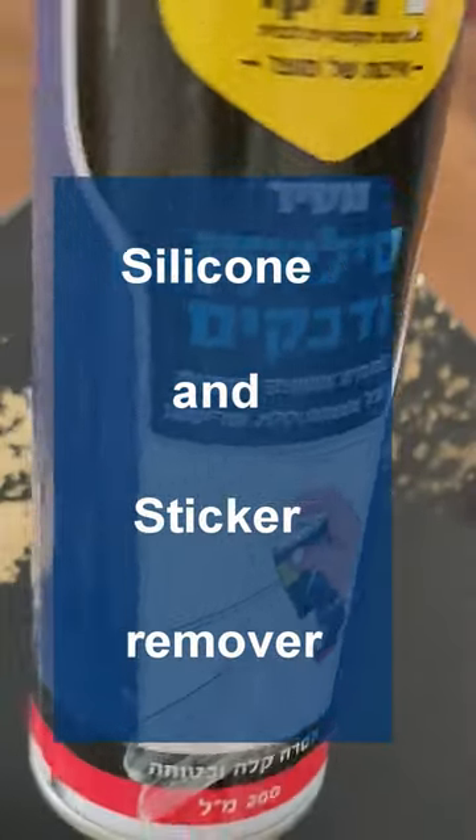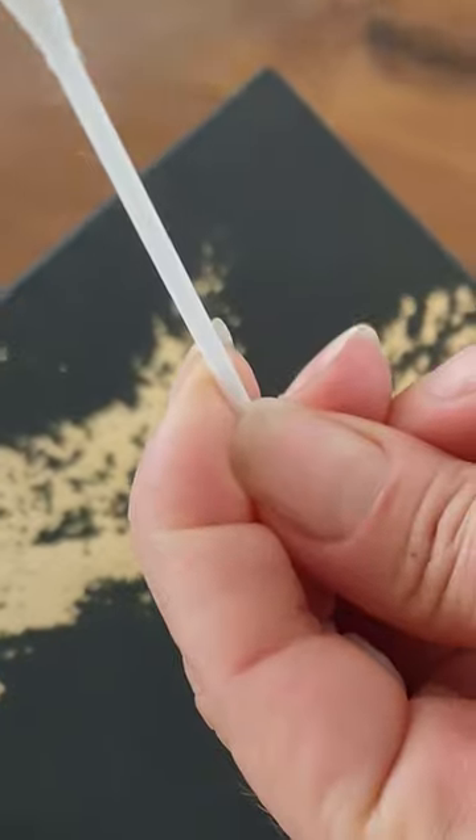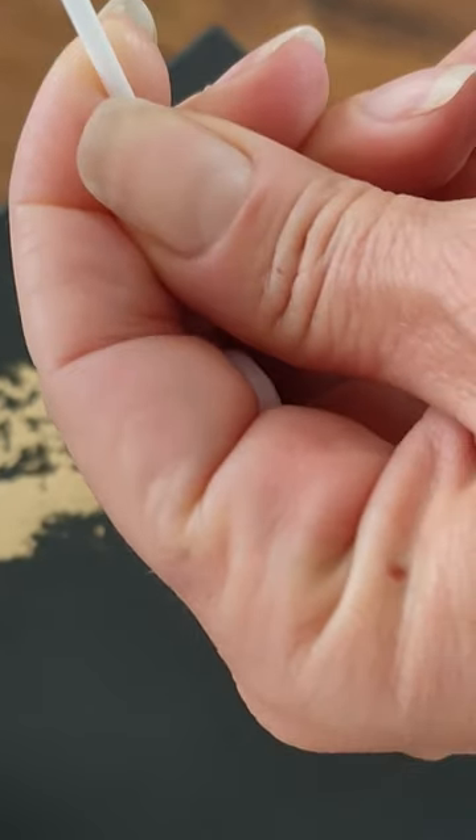Other videos I found offered ways to remove gold leaf where there was no size, which is the glue, or use sandpaper, which meant destroying the paint.